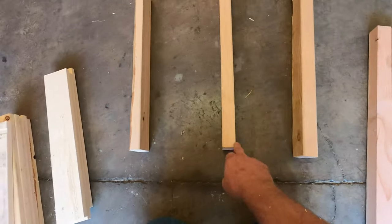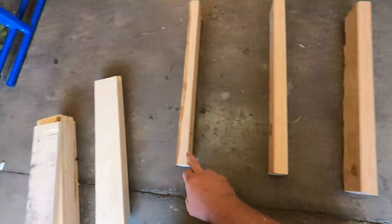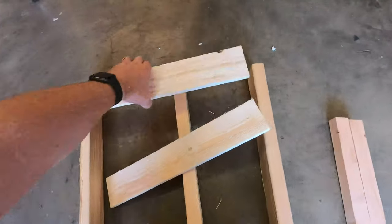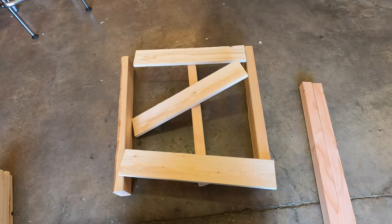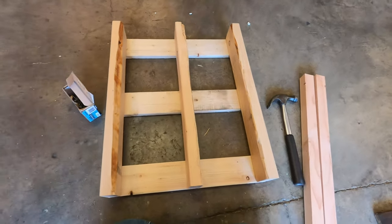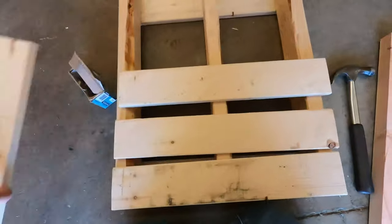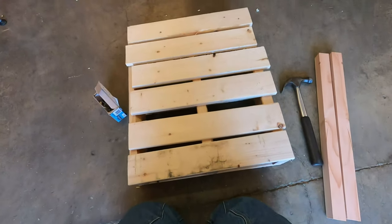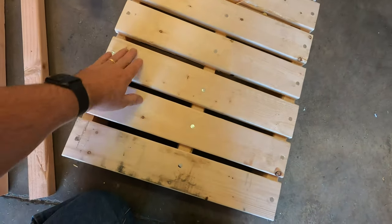We start off by building the runners of the pallet. These runners are 24 inches long. Then we're going to nail the bottom supports so it'll be 24 inches by 20 inches wide. Next we've got the bottom ones mounted and put the top runner on, and we'll nail all those down.